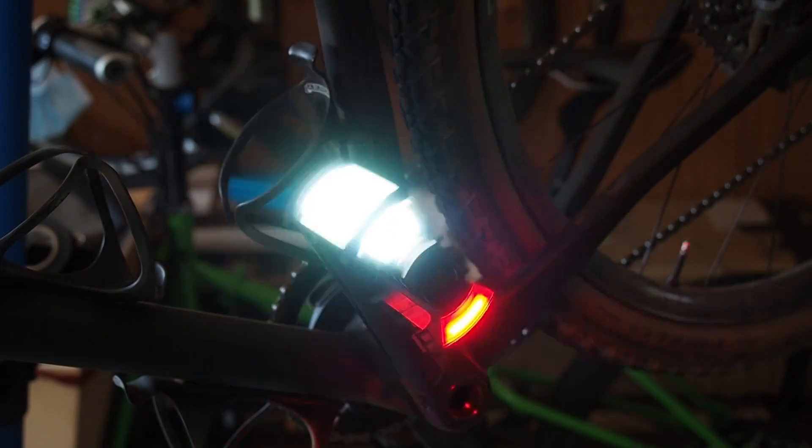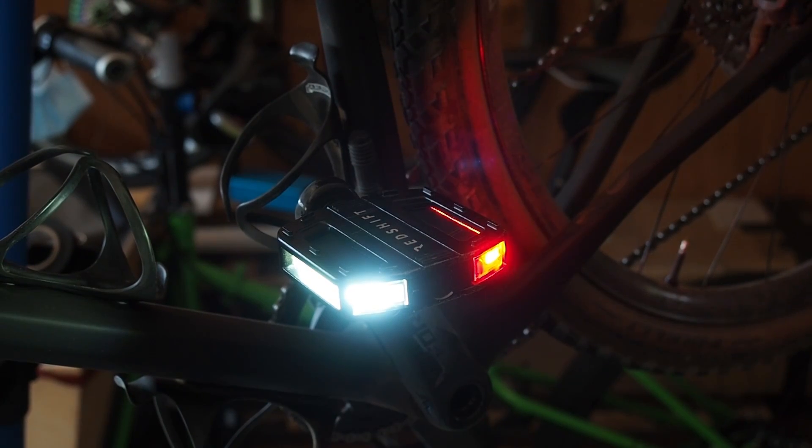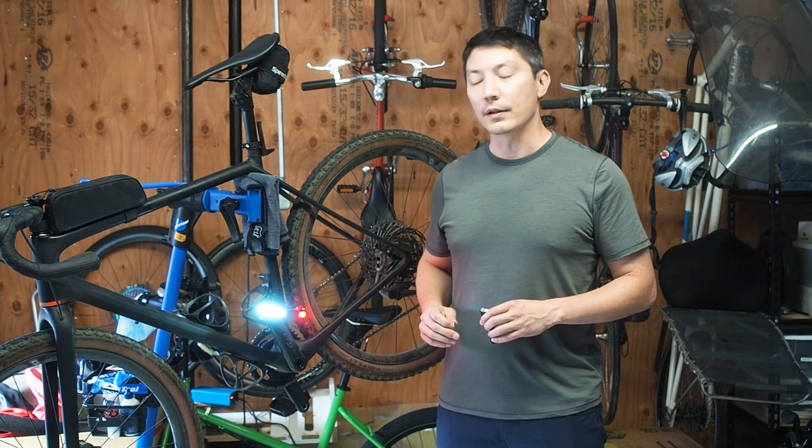Hi, I'm Steven from Redshift. We've got a lot of questions about how the SmartSet technology and the ArcLight pedals actually work, so I wanted to give you guys a brief explanation of the sensors that we use to set the colors on the light modules.